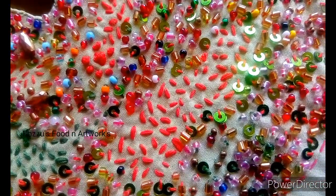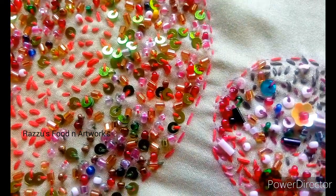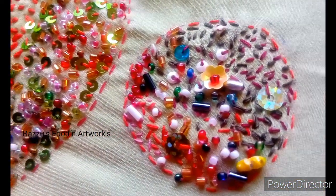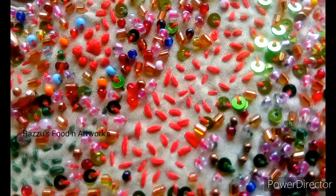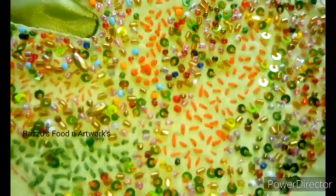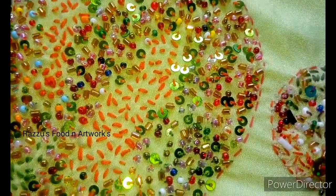Hello, welcome back to my channel. I'm going to show you a hand embroidery video with a simple design. I'm going to show you a tile machine and a little bit of beads. If you like this video, don't forget to subscribe.